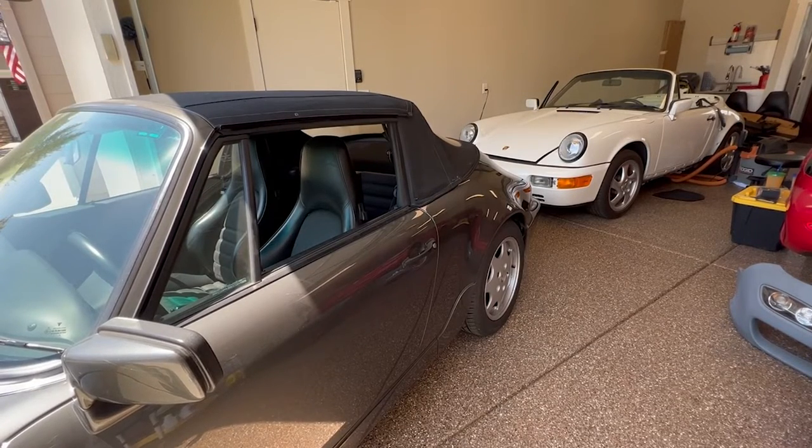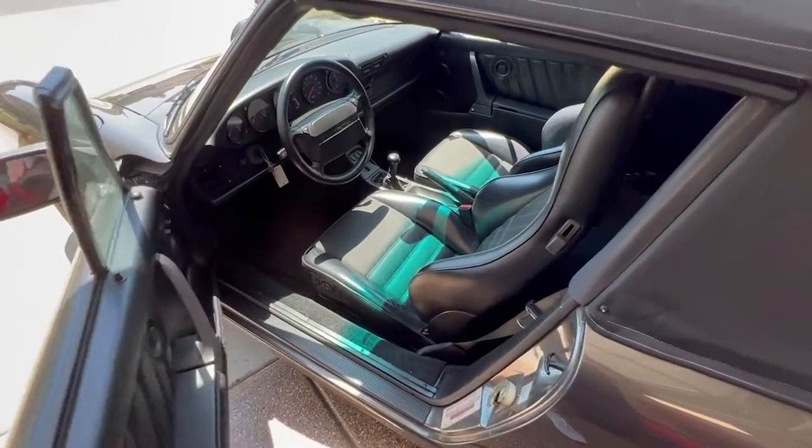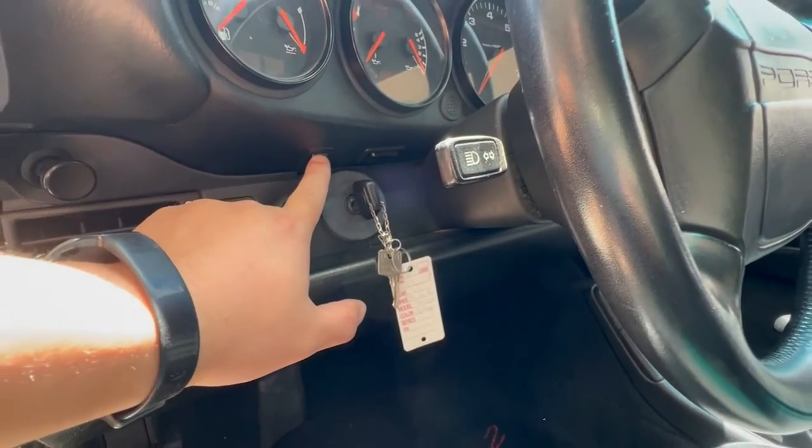I didn't even know how to open up the cab top because I realized that the switch to open the top is pretty much hidden. The switch is under the dash on the left side above the ignition.